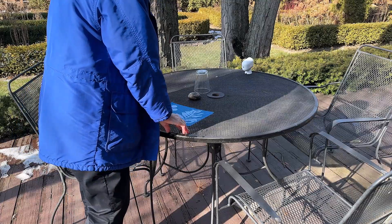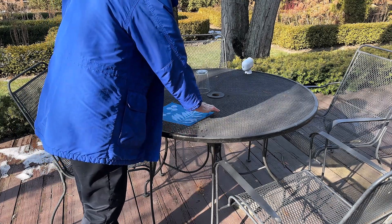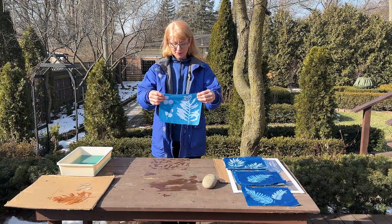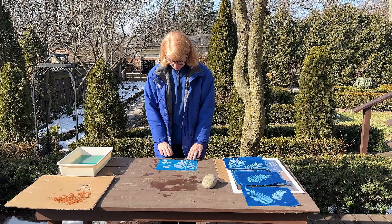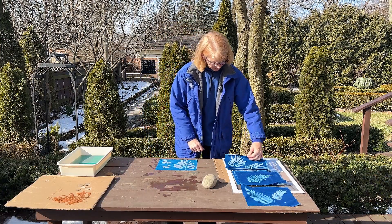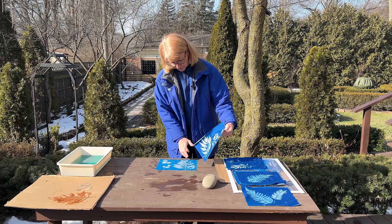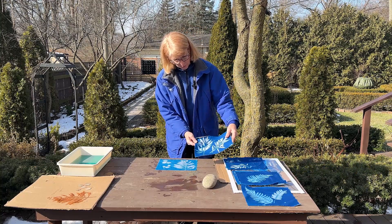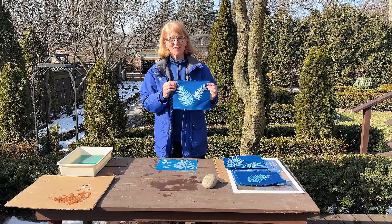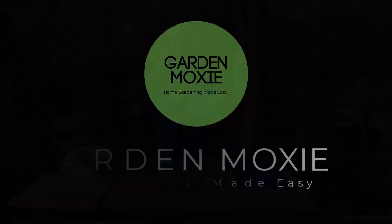Then I'm going to set the image by heat setting it using an iron, and then this fabric is going to be ready to go. I'm really happy with how this turned out. Just so you know, as this gets exposed to the light it will still turn a darker blue, probably within a day or two — it'll be the same color blue as this one. These images really turned out well. So why don't you try making cyanotypes on fabric? It's super fun.